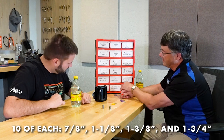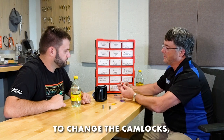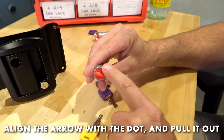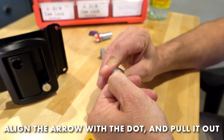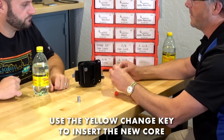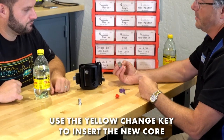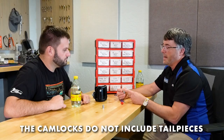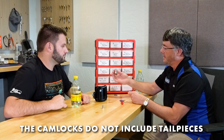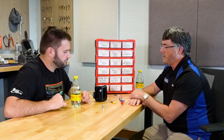The cam locks in the kit come in two sizes: seven-eighths inch and three-quarters inch. To change a cam lock cylinder, there's a little arrow on the red plug and a dot on the outside of the shell — line those up, insert the change key core, then pull the change key out. Note that these cam lock cylinders do not come with tail pieces; you reuse the existing cam or tail piece from the original lock you removed.